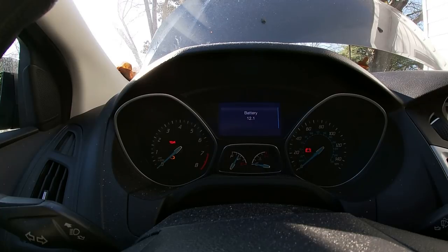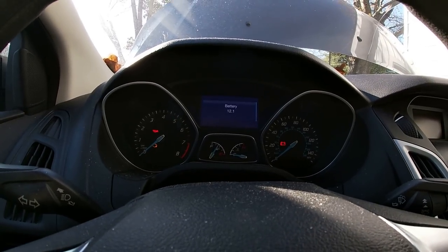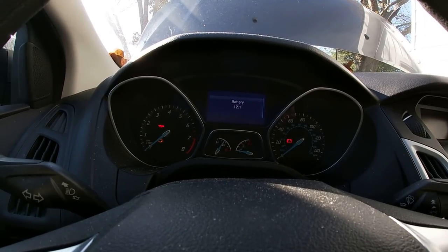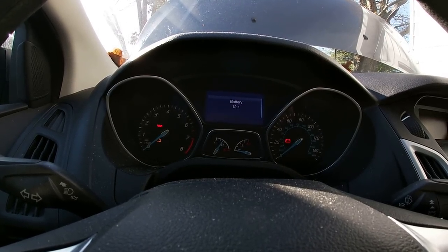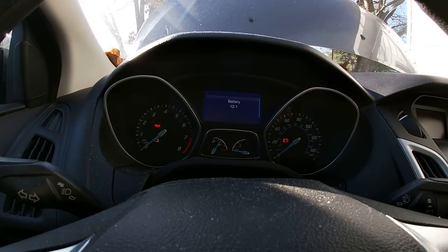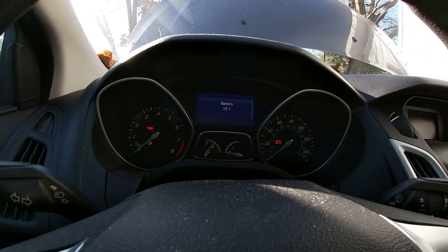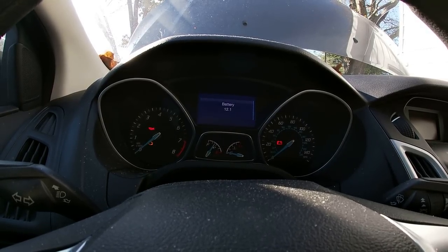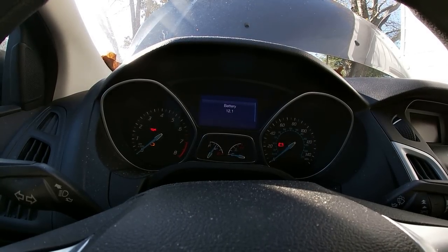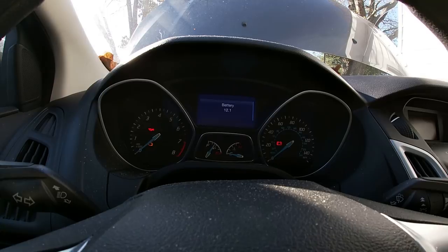Your engine temp. But your battery level — now, this is the thing I wanted to check. Right now it's showing that we've got a battery level of 12.1. Now, this particular version of Focus has a battery sensor on the negative side of the battery. And here, a month or so back, that terminal was extremely corroded and eroded, and the corrosion had covered the entire sensor. Now I did take that cable off and cleaned it up the best I could in water and baking soda, but I'm thinking that sensor wasn't in the best of shape.